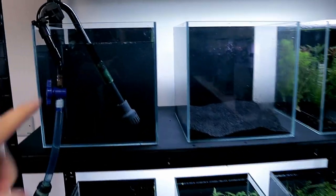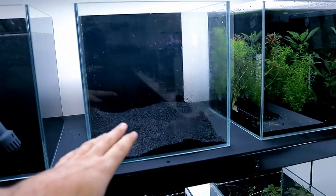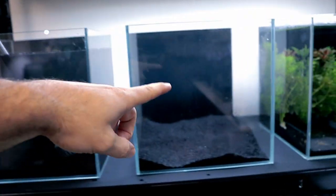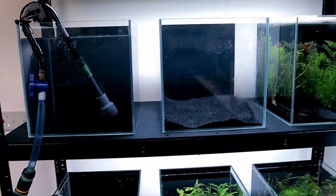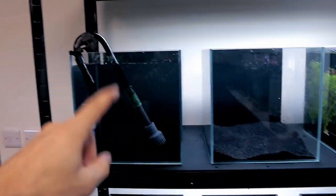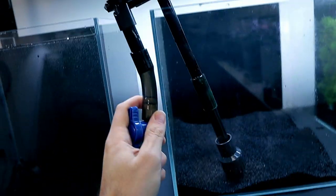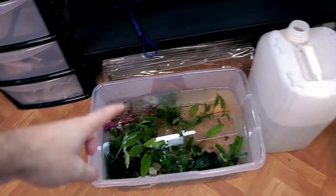I'm filling up this tank now — just put a couple of scoops of aqua soil in the bottom, fill it up with water, then add the sponge filters straight away. I'm going to squeeze the sponges out into the water to seed them with bacteria — which means I should probably turn the pump off first.